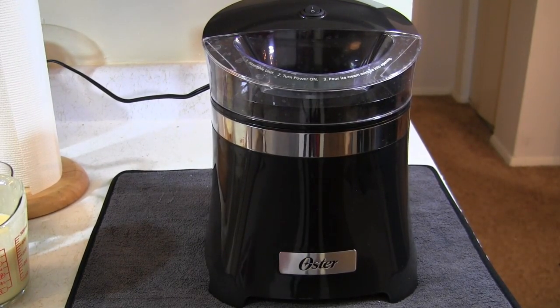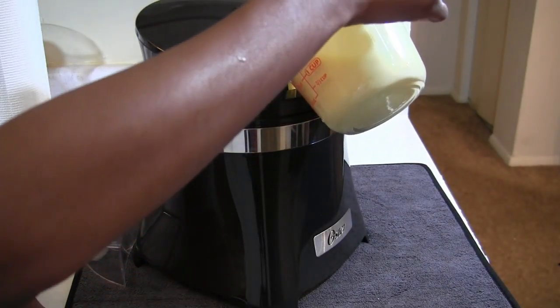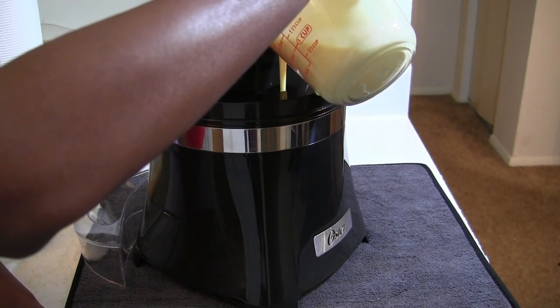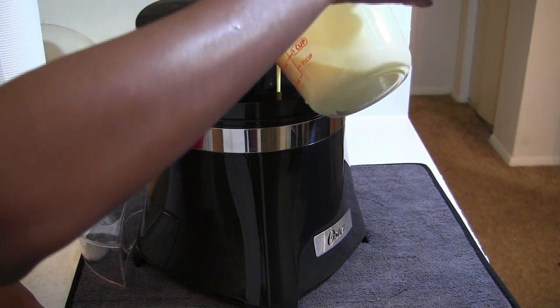Here is the ice cream maker that I have — it's by Oyster and I got it from Walmart for roughly 30 bucks. Once my mixture was completely cool, I transferred it into a measuring cup so I could easily pour it into the ice cream maker.